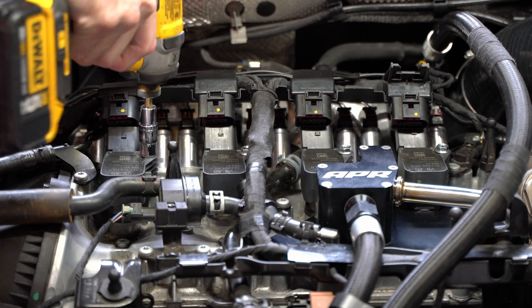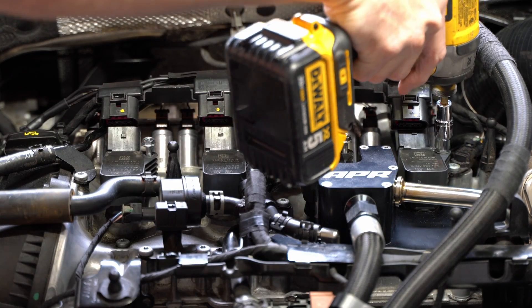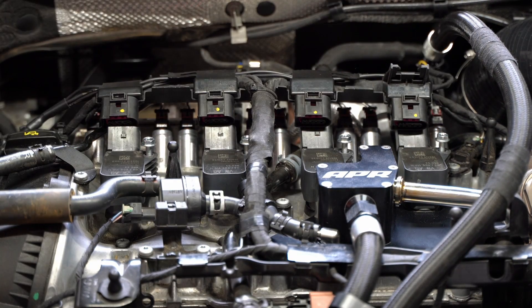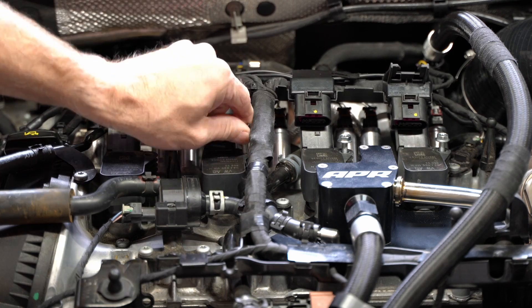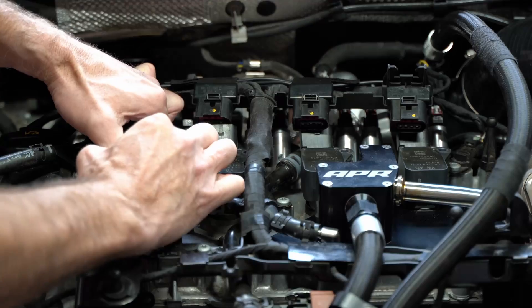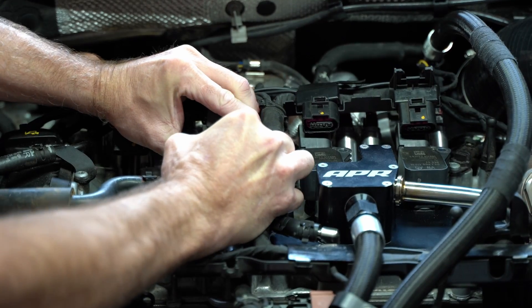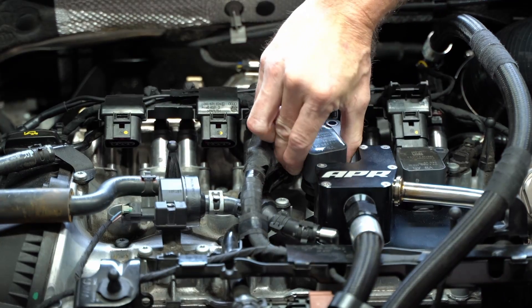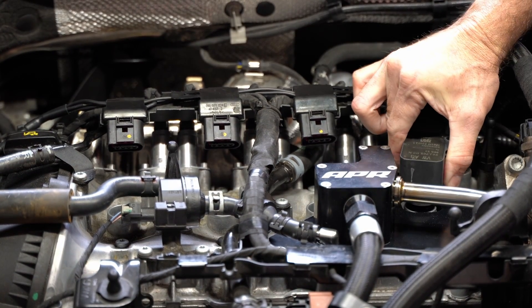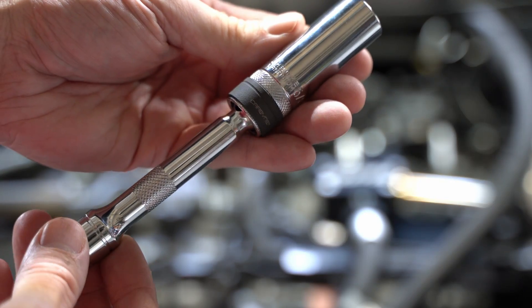Then I'm going to zip off these bolts that are holding the ignition coils into the cylinder head. If you're trying to figure out why I don't have ground wires there and the double nuts, you'll have to go watch my last video where I added the EQT coil grounding kit, which relocated those grounds — that's a different video, go check that out. Removing these ignition coils, and next I'm going to pull the spark plugs.